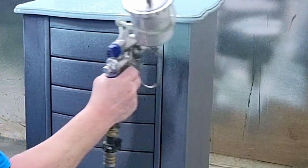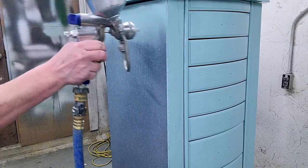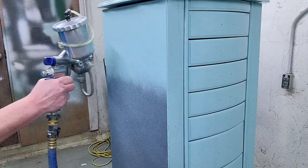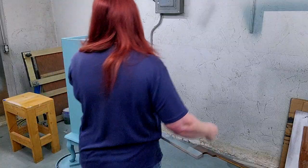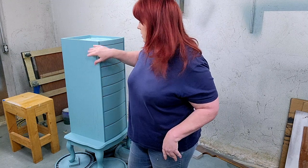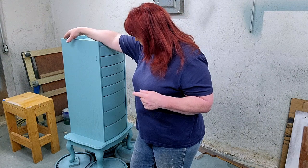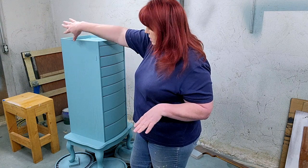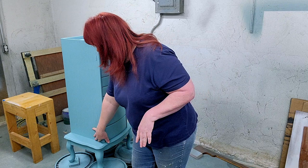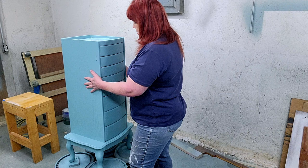We're going to go ahead and put some color on it. So now we have two coats of paint on this. I took the doors off by just unscrewing the hinges out of the back, and we went ahead and painted the inside of the door — so when the door closes, this is the part that you would see.